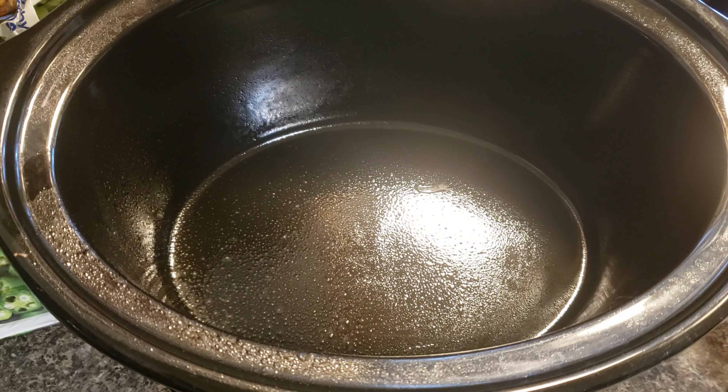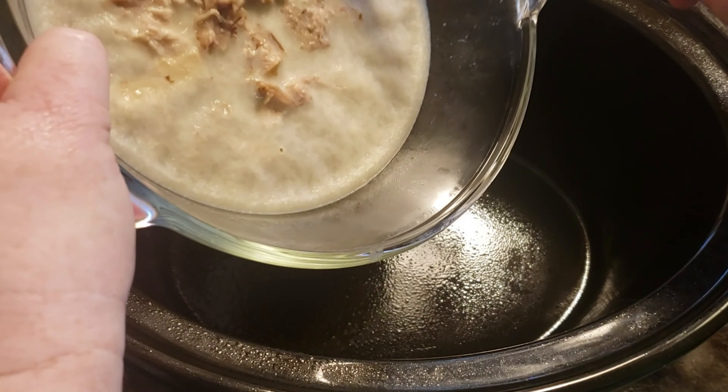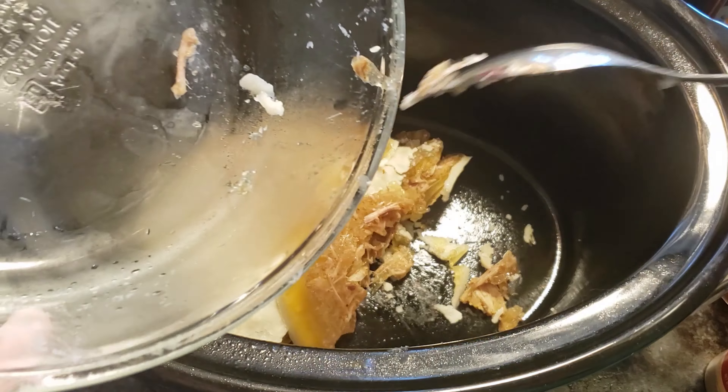We're going to start by pouring the broth into the pot. It will be more like broth again once it heats back up. Right now it's got the collagen material and some fat and the meat, but once that heats back up it's going to be super good.